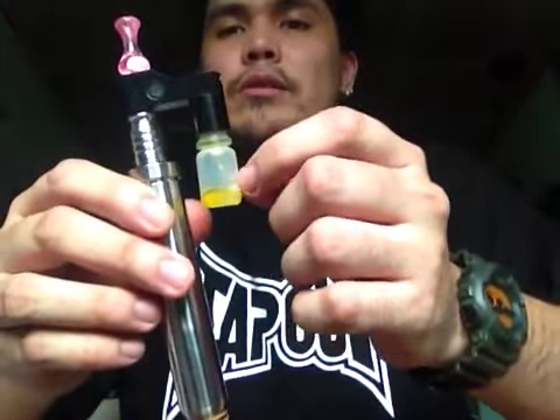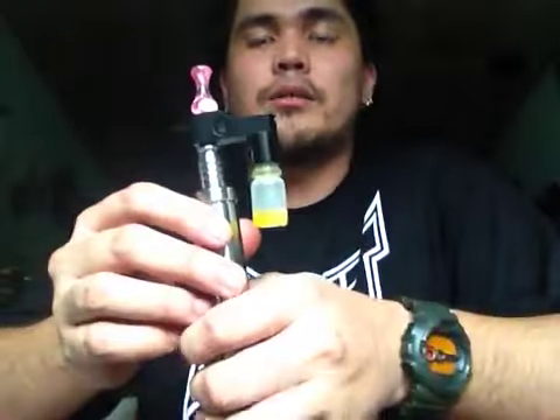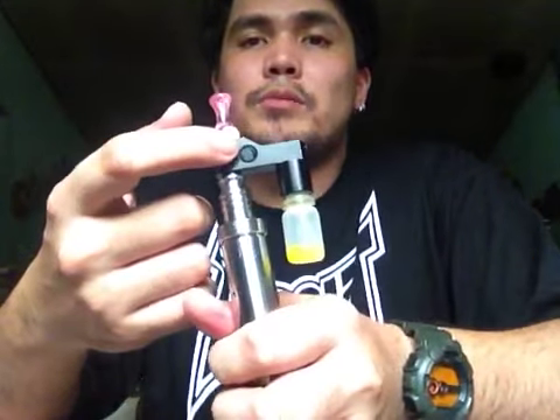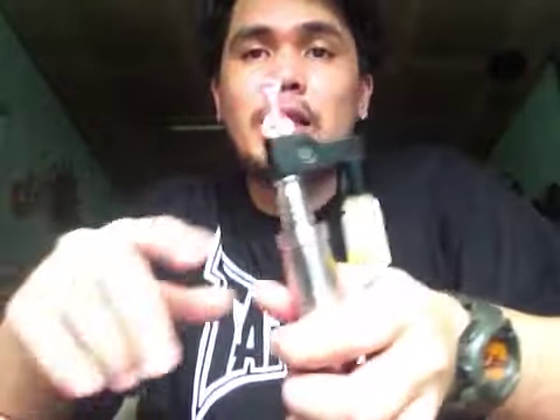Take a big squeeze down here. It pushes the juice up and down to your atomizer. So this window really helps a lot because you will be able to see your juice flowing and you will know that your juice will be reaching down your atomizer.